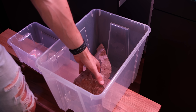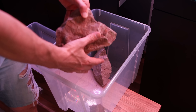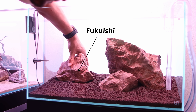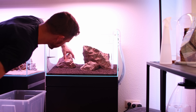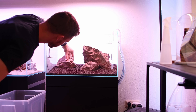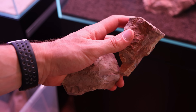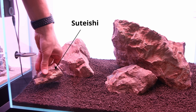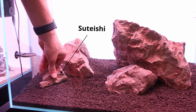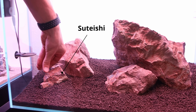Right after the main stone I like to position the secondary stone, the Fuku Ishi. It is the second largest stone and balances out the composition. For visual expression I use additional smaller stones, the Sute Ishi, as they help connect the foreground with the larger main and secondary stones.